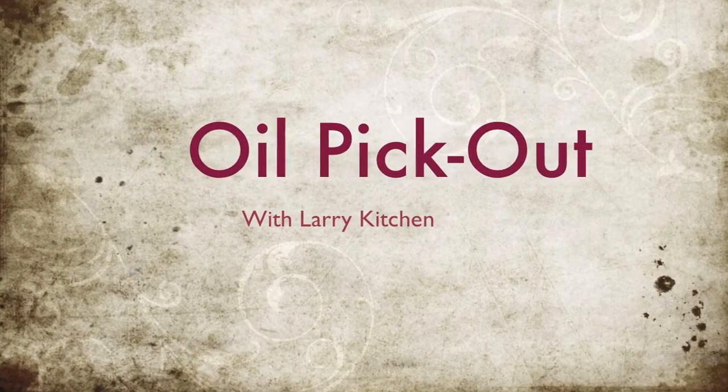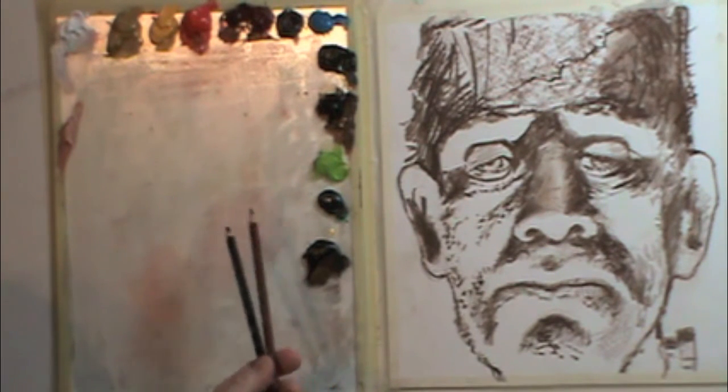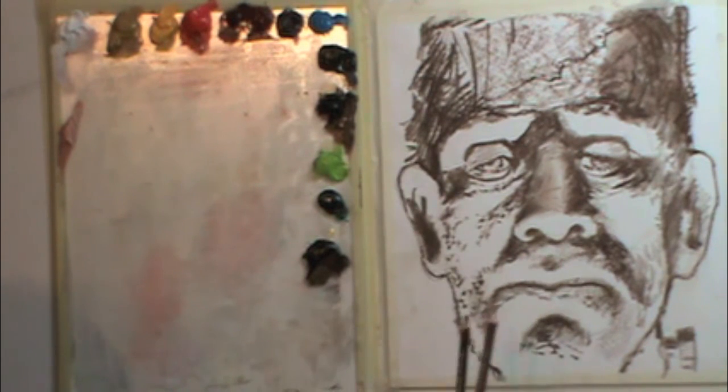Hello, I'm Larry Kitchen and this is the Oil Pickout. What you're seeing on the left is my glass palette with my oil paints, and on the right you'll see matte board with a brown colored pencil drawing.